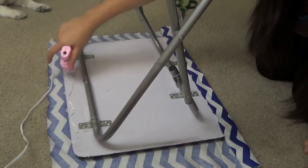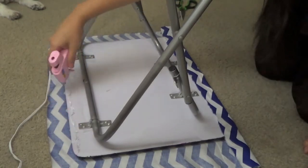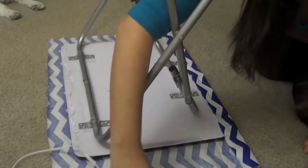Also remember, no one is going to see underneath the table, so if it is a little messy or a little disheveled that is perfectly okay — no one is going to see the bottom of the table, so don't worry about it.